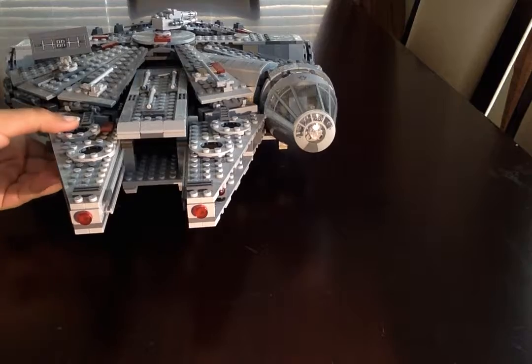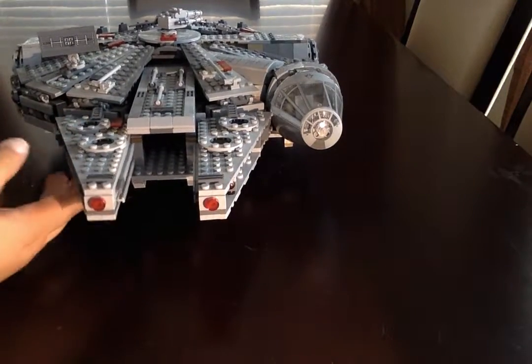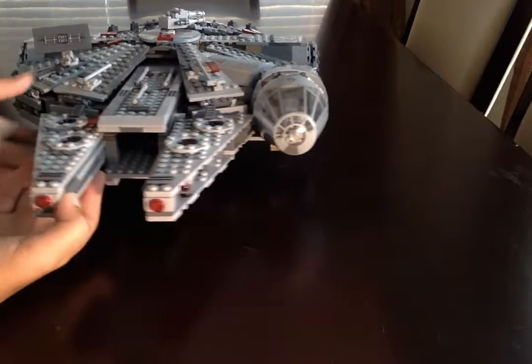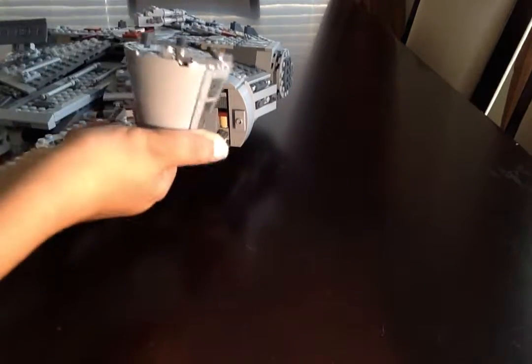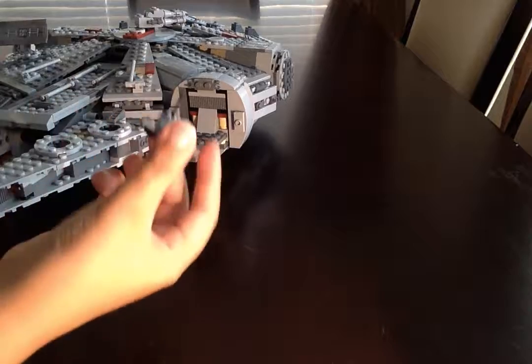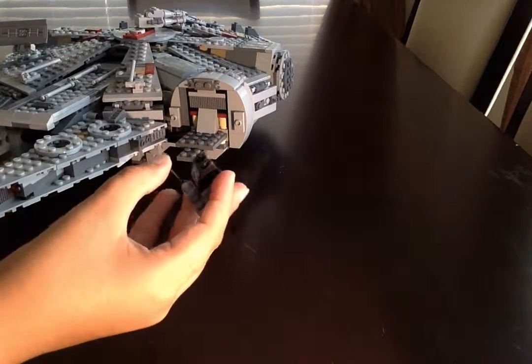By the way, if you hear a squeaky sound throughout the video, it's just sliding against the table. Over here we have the cockpit — you can take it off like this, and right here there is a little control panel with a little lever.